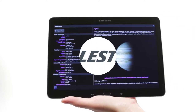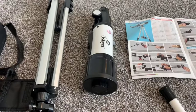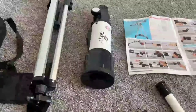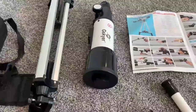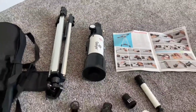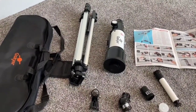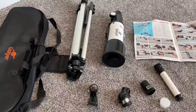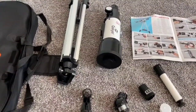Happy stargazing! Hey guys, this is Spencer and we're going to do a review and demo — really talk through your purchase of a Skyker telescope. We'll talk about who this telescope is for, who it's not for. We'll go over some information you need to know, especially if you're buying your first telescope, and then we'll actually show you what the telescope can see.